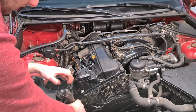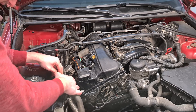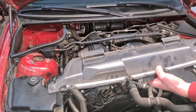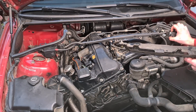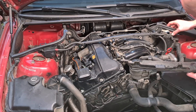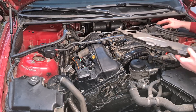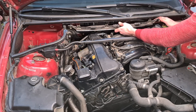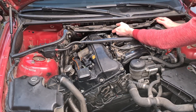Then we reconnect this air hose. Then we put back this cover for the heater unit. Make sure that all the hoses and the connectors are nicely aligned. Make sure that all the gaskets are where they should be, and then you can just slide in the cover. There are a couple of tabs here and there that position the cover in place.